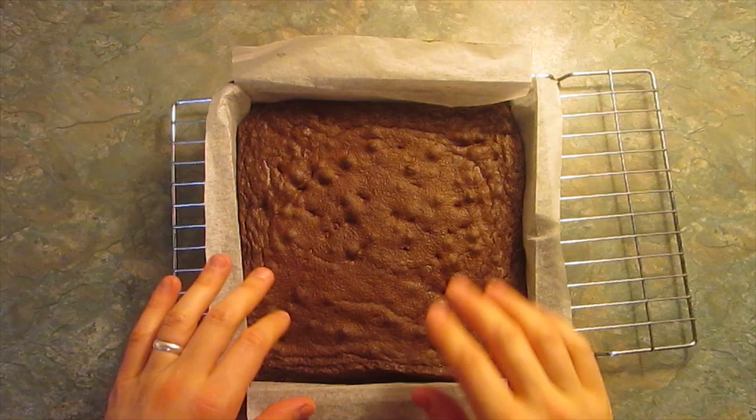Seems strong and stable — what could go wrong? Pop it in the oven for 20-25 minutes until a knife comes out clean. Once the brownie is out of the oven, leave it to cool completely.